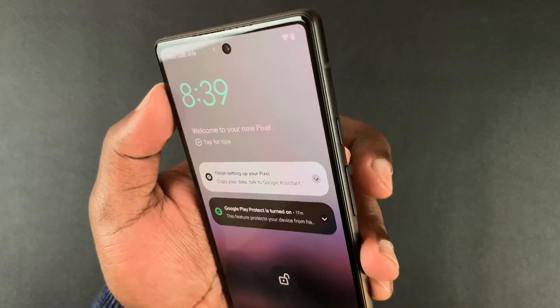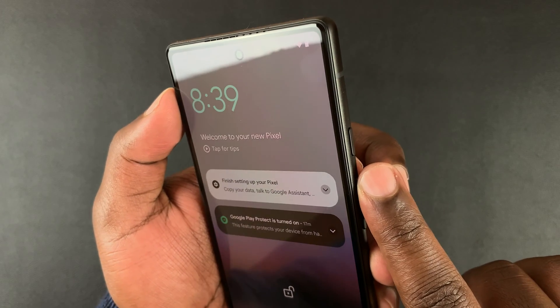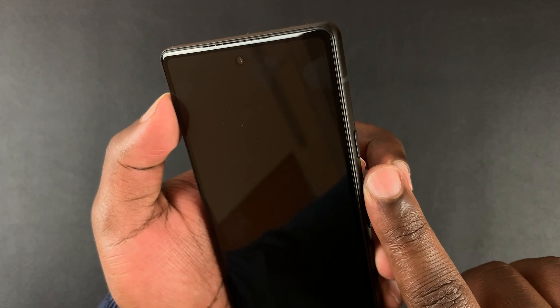To force a restart, go ahead and press the side button plus volume up, and you want to press and hold these two buttons until the phone actually restarts. It might take a while so don't give up and make sure you don't release any of the buttons.